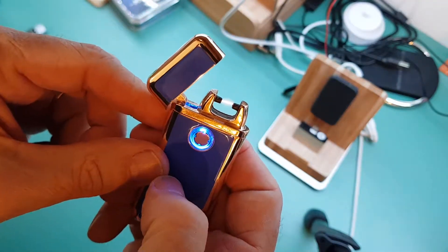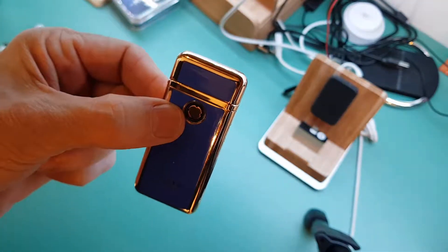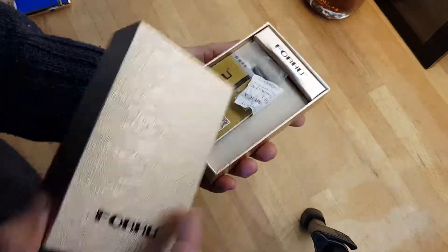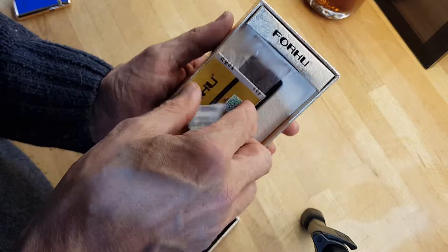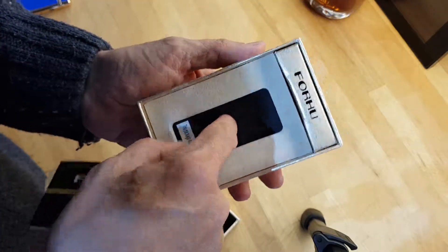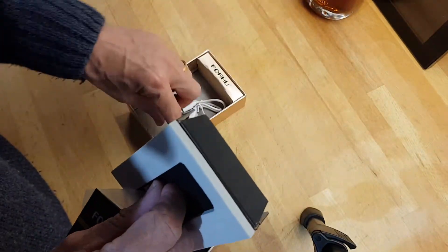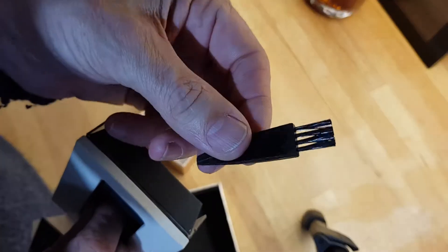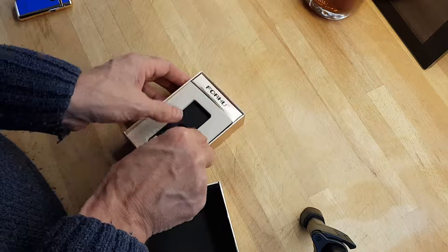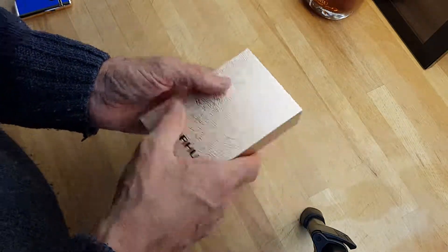Just touch it and there you go — close it and it goes off. Here's the box that it comes in, so if you're giving it to somebody as a gift it's quite nice. Inside you've got the USB charger and a cleaner for it as well, just in case any debris gets onto the conductors. So that's what it comes in — if you're gifting it, that's good.